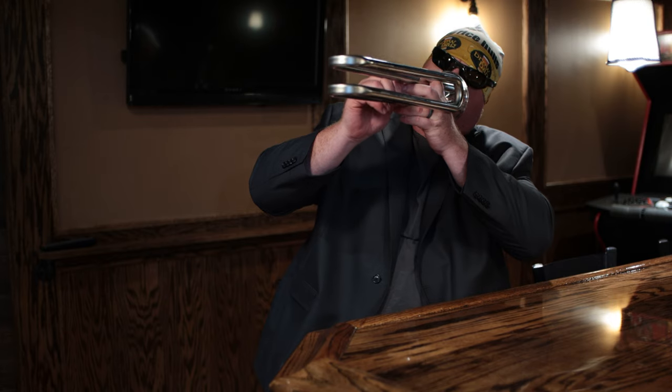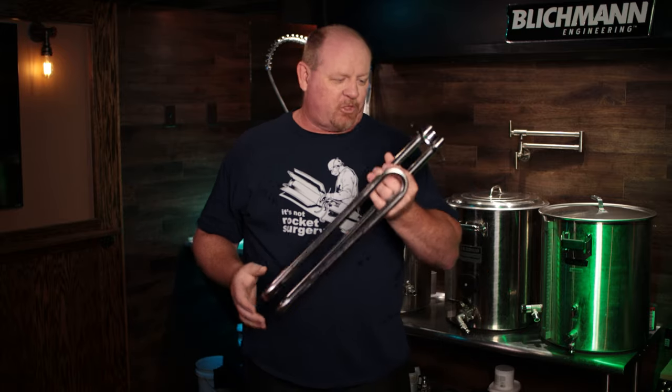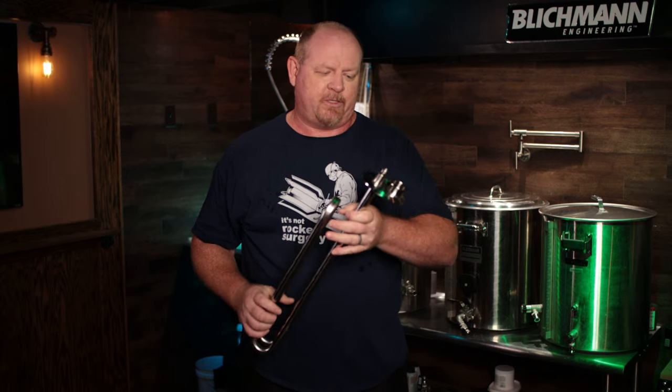There's a brief interruption as someone in the background was playing what they described as 'trombone-like' licks — which actually leads right into the next component: the trombone-style coil. More on the performance of this coil in just a little bit.